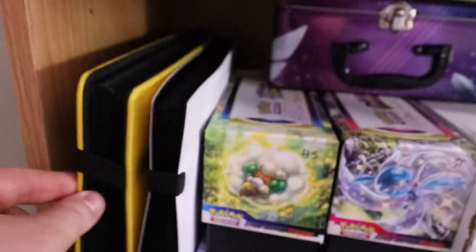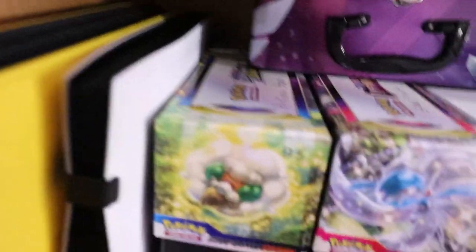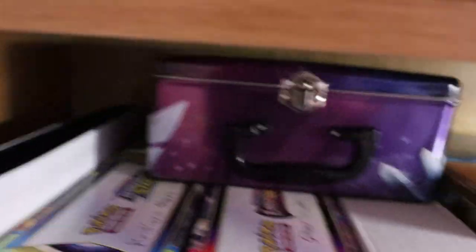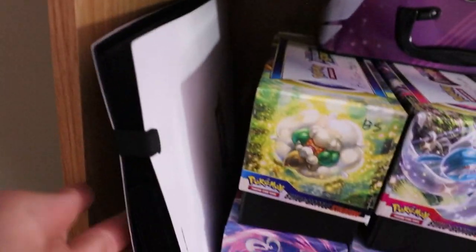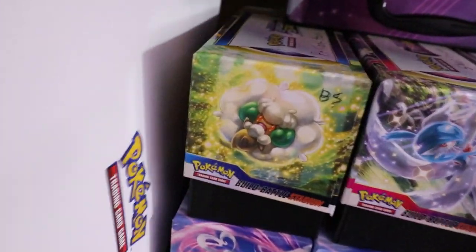Now I'll take this out because there's a lot of cool stuff in here — I'll set that to the side and we'll check that out in a minute. Here are my two binders. The yellow one is my Lost Origins binder and I'm getting pretty close — down to about 20 cards that I need. I have a cool announcement to make at the end of this video about Lost Origins. This other binder is my bulk hits binder where I keep everything that I don't have a specific home for — all my good full arts, alternate arts, all that stuff.